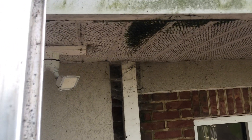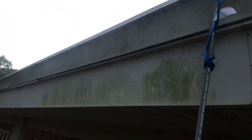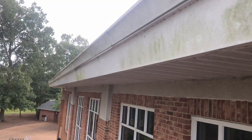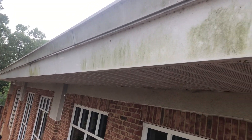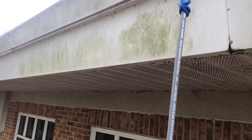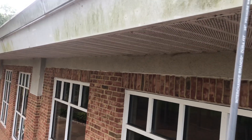Good evening everybody, this is Lawrence again, Power Washing Pros out of Newport News, Hampton, Virginia. Just finished doing some gutter cleaning on a commercial building here. I gave them a quote for the exterior, the soffits, and the gutters, and they've accepted the bid.